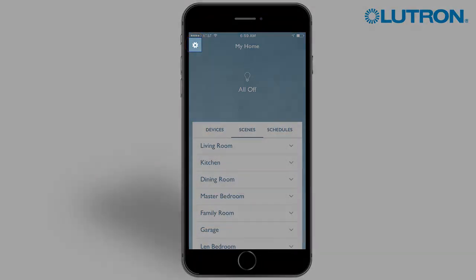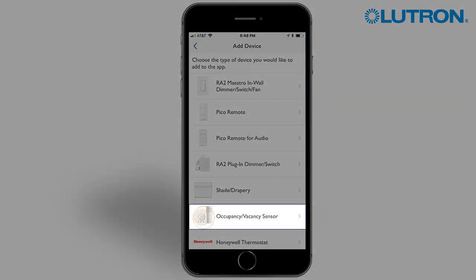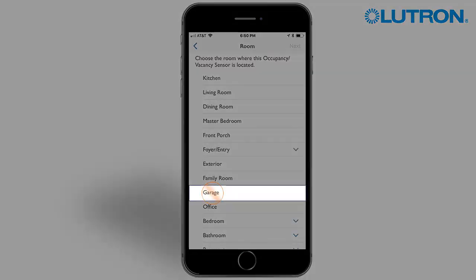Tap the settings menu. Tap Add Device. Tap Occupancy or Vacancy Sensor. Press and hold the light bulb icon on your sensor until the LED on the lens blinks quickly. Tap the room where this sensor will be located. Tap Next.